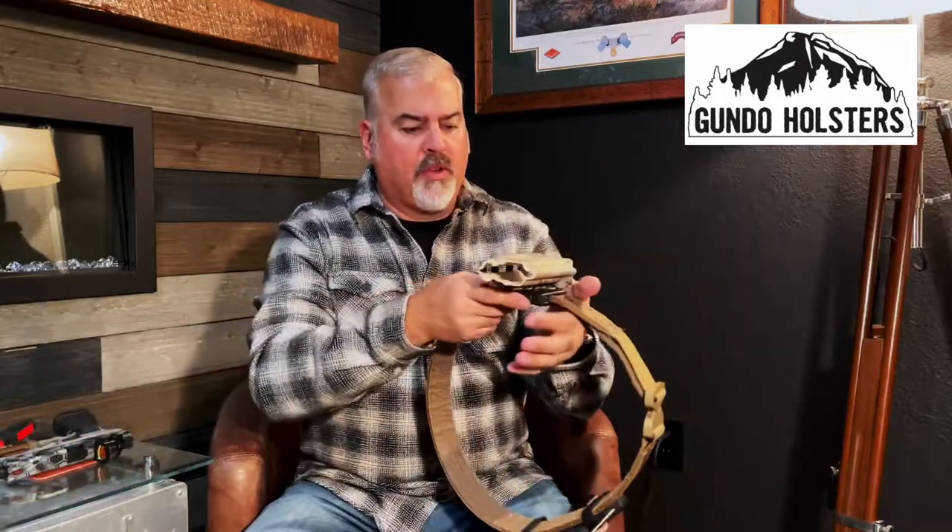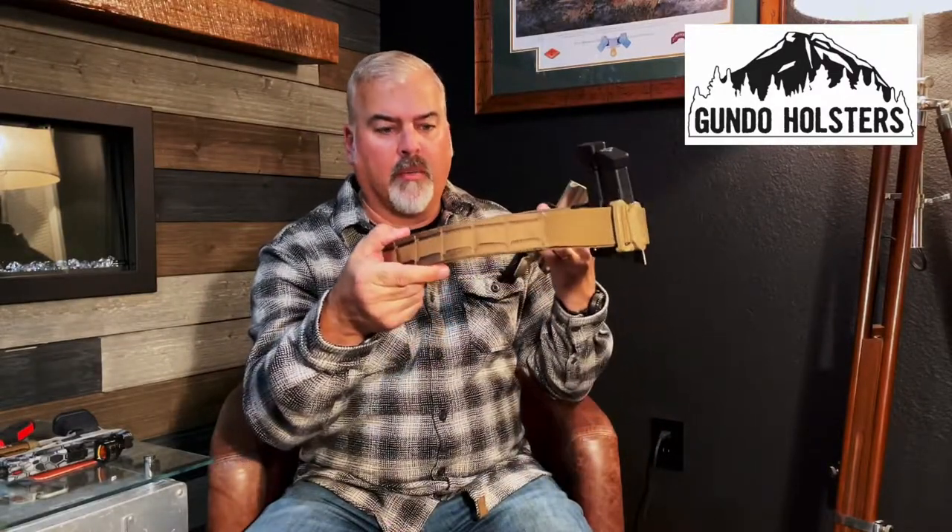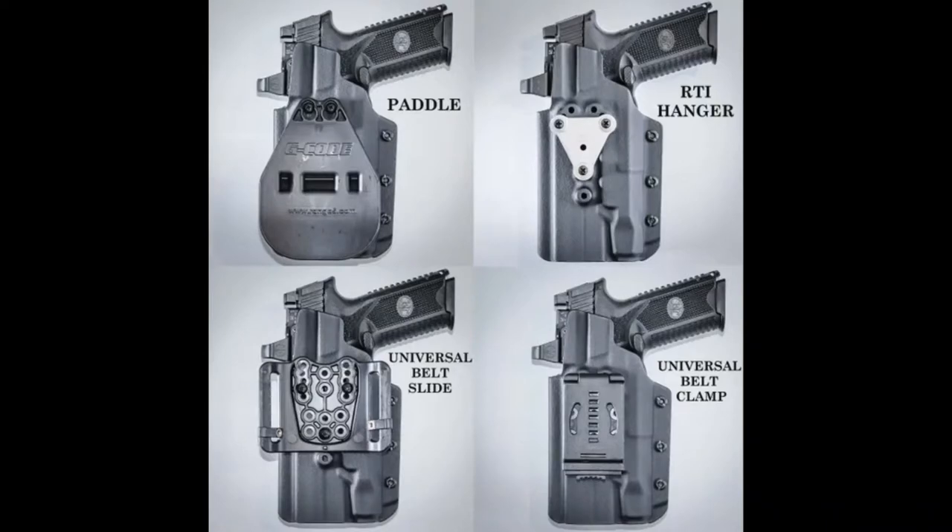Another nice thing about his holsters is the versatility of mounting systems. This particular one is mounted to my 5.11 Maverick Battle Belt. He offers five different attachments on the back — you'll have to look at our written review or his website to see the different attachment models. This one is a universal adjustable belt clip, which is nice because with this bar right here you can adjust it to different belt widths, clamp it down, and lock it on so it won't come undone.